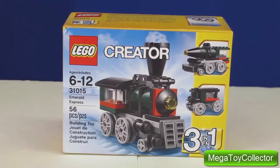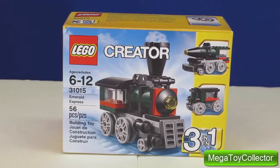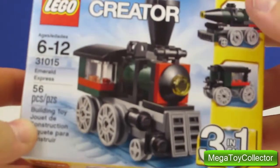In this video we're going to be using Legos from this Lego Creator kit to build a train. This kit is recommended for ages 6 to 12, and in this kit we have enough pieces to build one of three different trains.